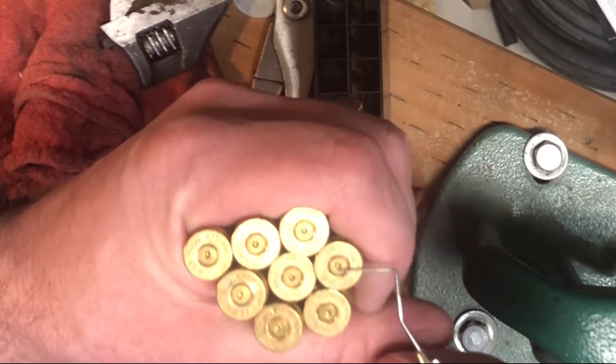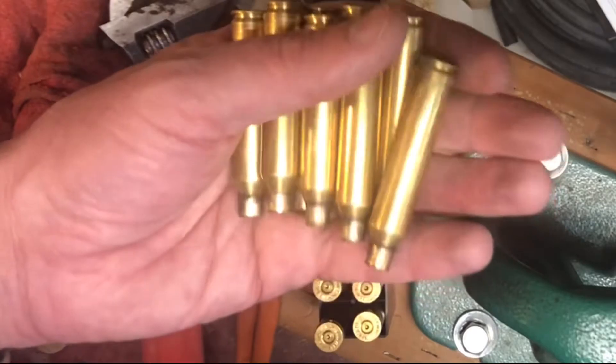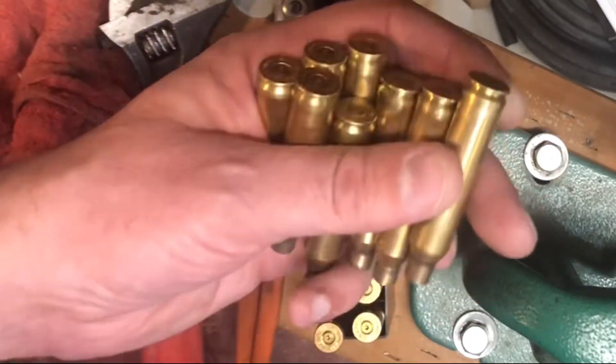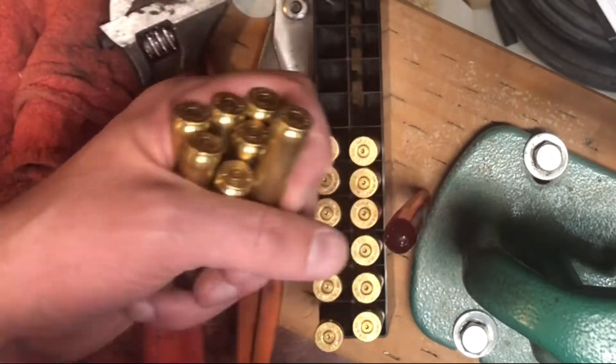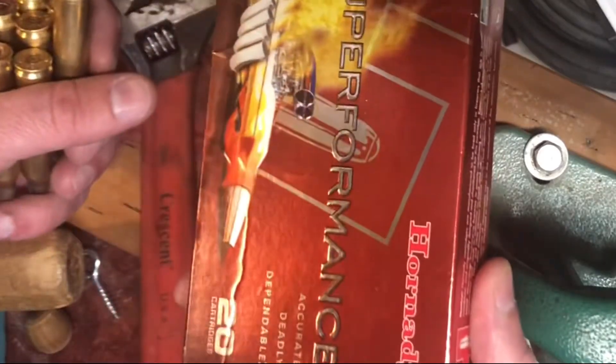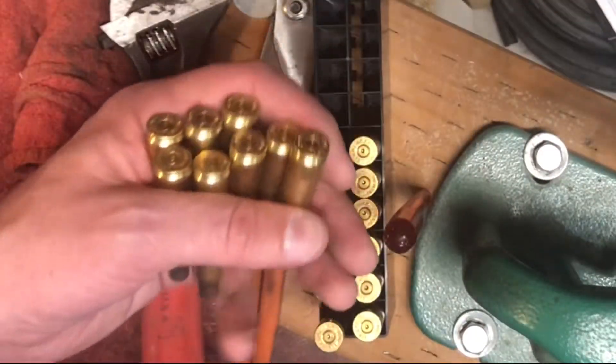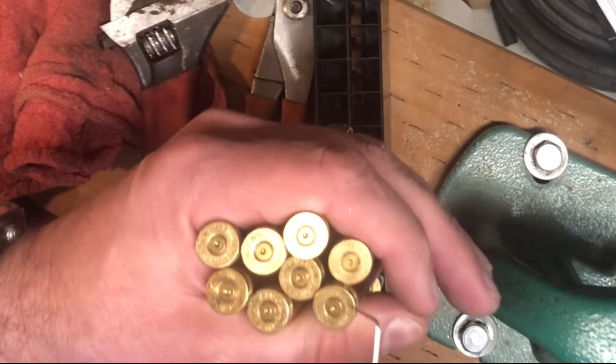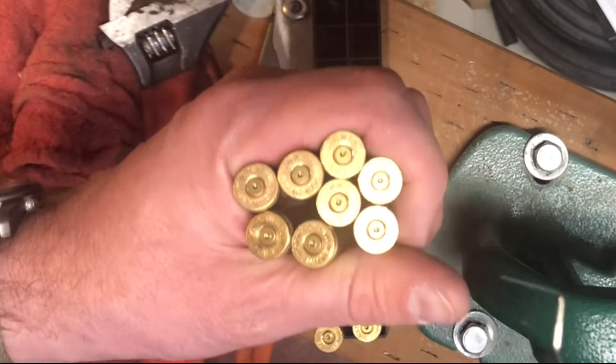I'm just wondering, is this something I should be seeing with the magnum rifle? One thing I hadn't thought to do is maybe save one of my factory ammo when I got my first sets of bullets and brass. Yeah, I didn't even think about saving one of those for reference. We each learn — some of us learn harder than others.